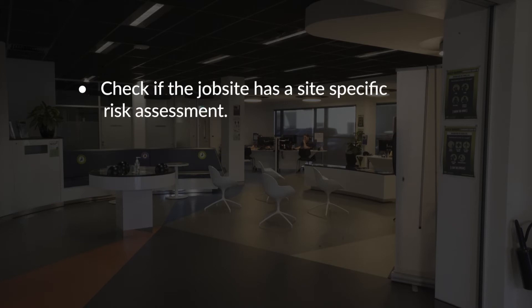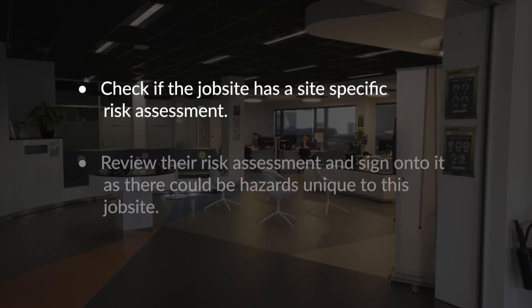Check if the job site has a site-specific risk assessment. If they do, review their risk assessment and sign on to it, as there could be hazards unique to this job site.